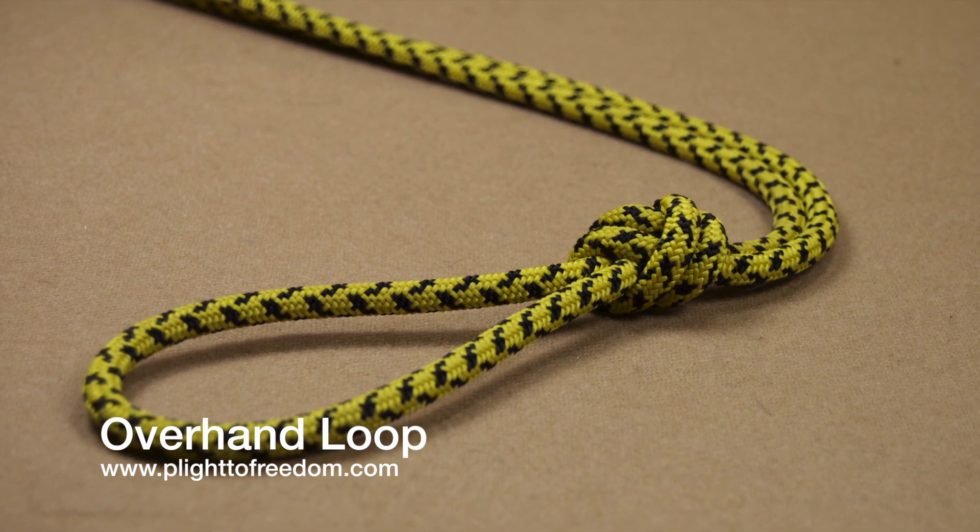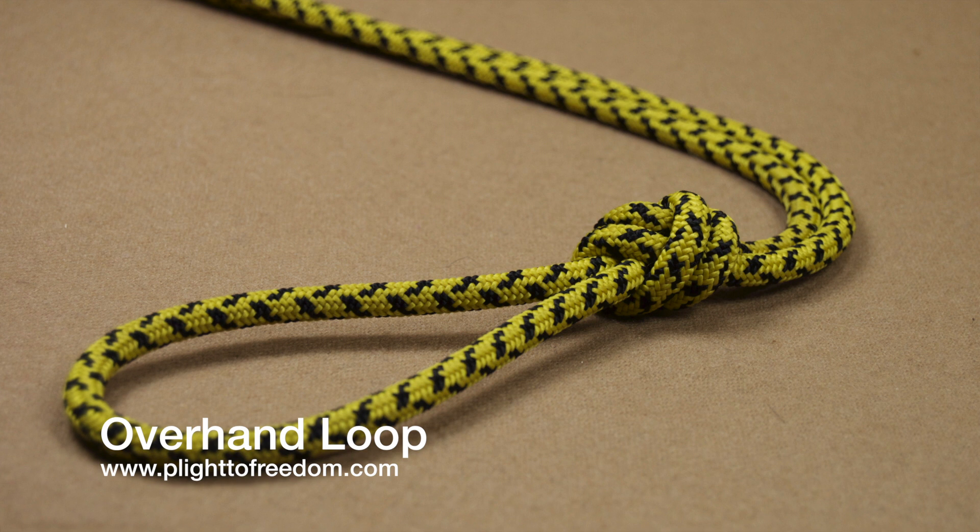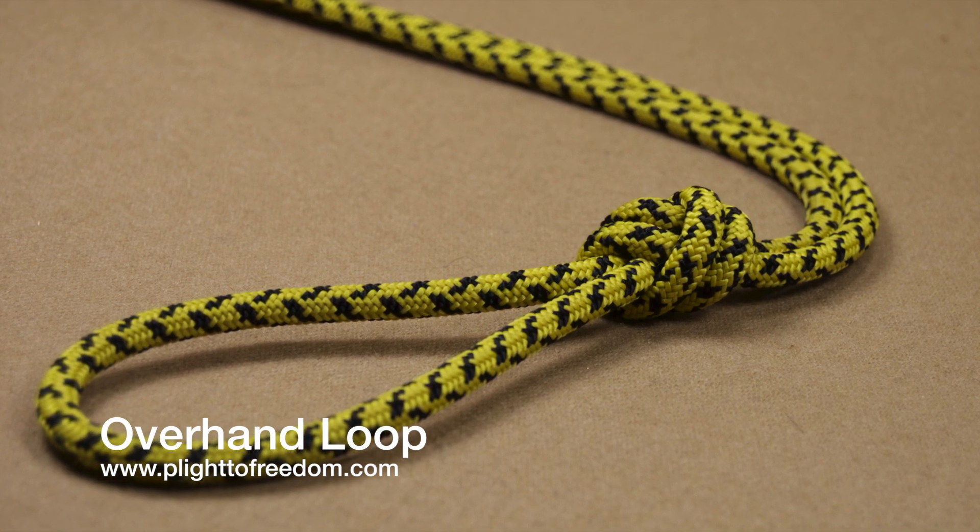Overhand loop. Used for general purposes, it is the most basic of loop knots and the starting point for other lashings.